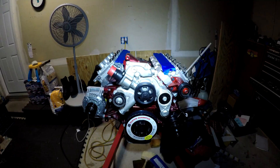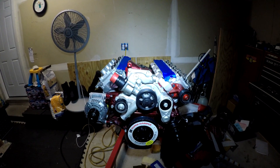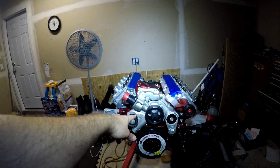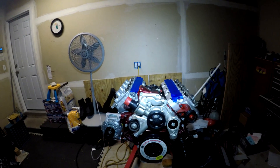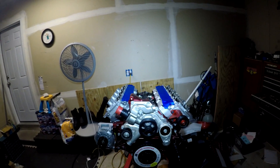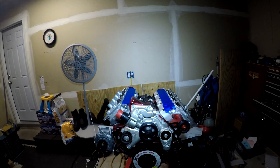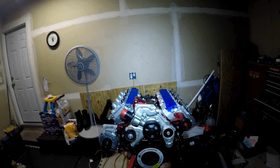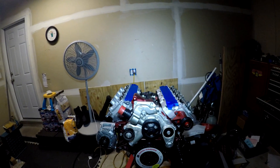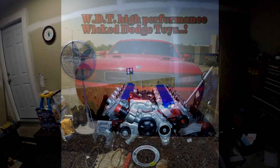Please hit subscribe, please hit like, and please click on the bell icon for more notifications on the 2013 5.7 Hemi engine — get updated on it, stuff will be coming soon. If you need more, it will be happening here on my channel WDT High Performance. Please join us on Facebook — the group is called Wicked Dodge Toys. We love to have you. Peace, take care.